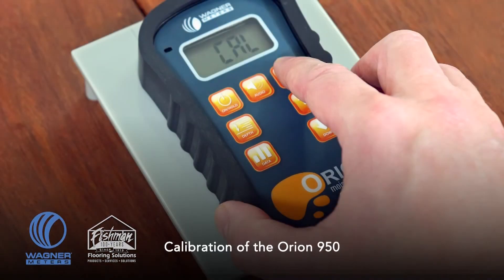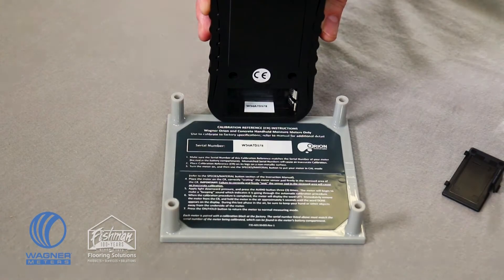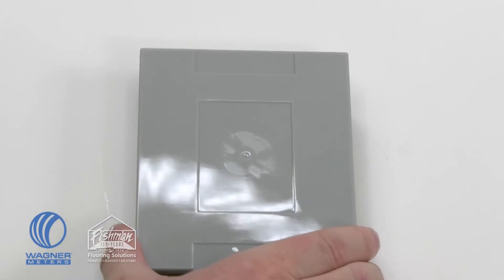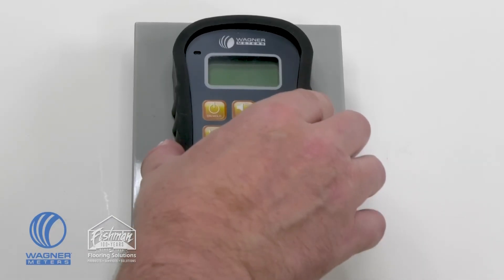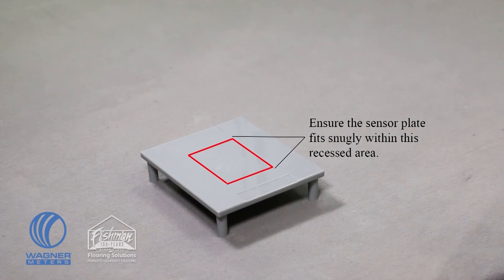Field calibration of the Orion 950 is easy and quick. First, make sure the serial numbers match between the included on-demand calibrator and the Orion 950 — the meter's serial number is found in the battery compartment. Place the calibrator on its legs on a flat surface, then place the meter on the calibrator platform, firmly seating the meter's sensor pad on the recessed area. If you place the sensor pad anywhere else, it will cause an inaccurate calibration.